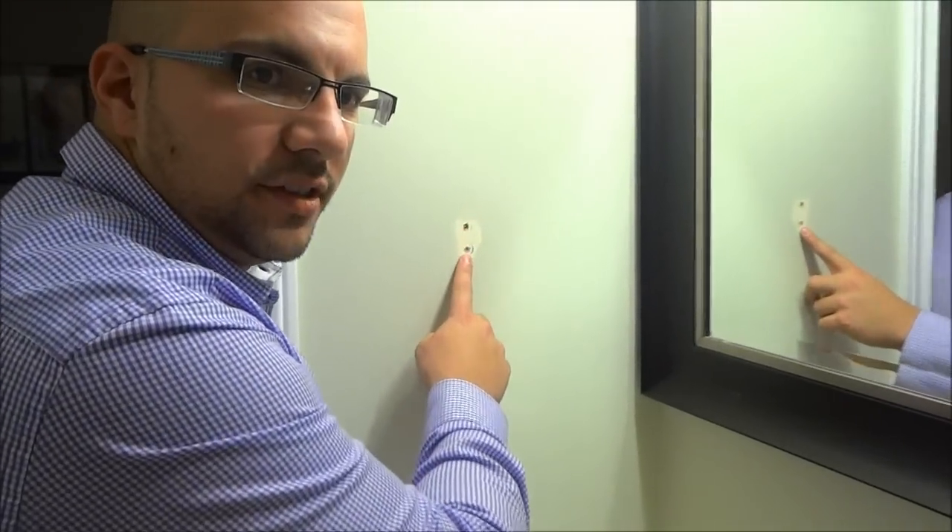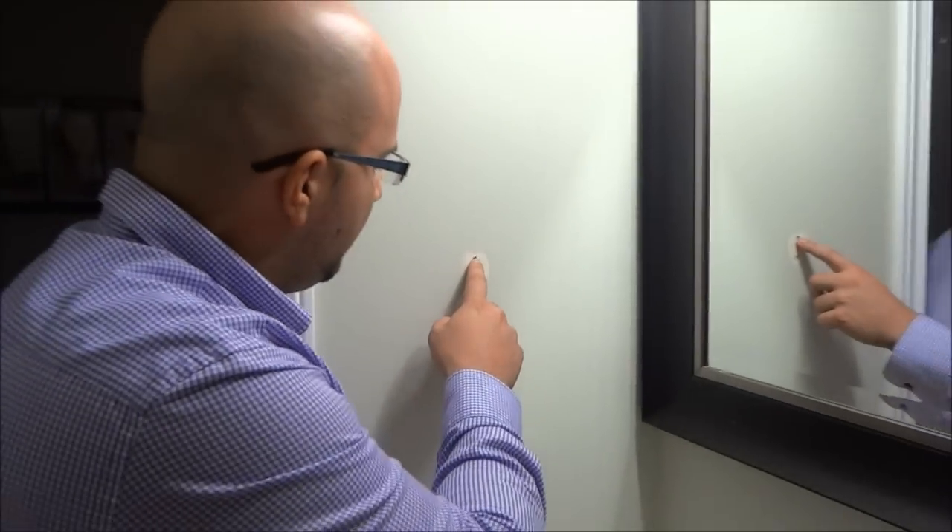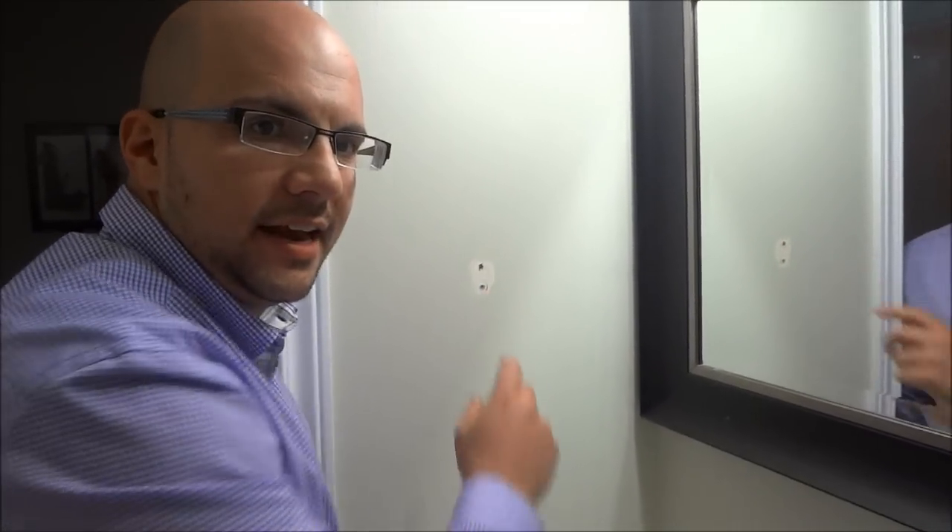Hey everybody! Today I'm going to show you how to repair a small hole in your drywall or plaster. As you can see, I have two small holes here in this plaster. I'm not going to be repairing the bottom one but I'm going to be repairing the top one — I'm going to be filling it in.